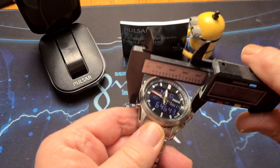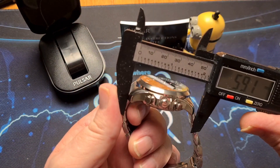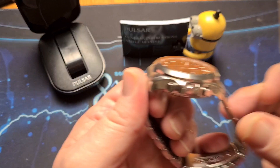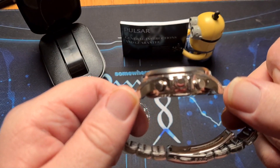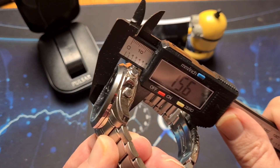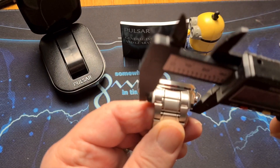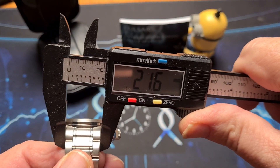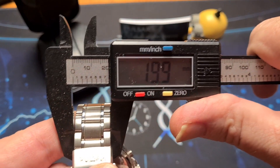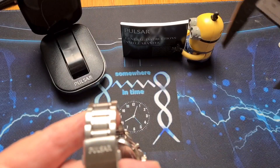We have a case width of 44mm, a lug-to-lug height of 52mm, and as you can see it is quite a tall one — that comes in at 15.6mm, so fairly tall. The strap starts at 22mm at the top, tapers down to 19.9mm — so we'll call that 20mm — and then back up to 22mm at the clasp.